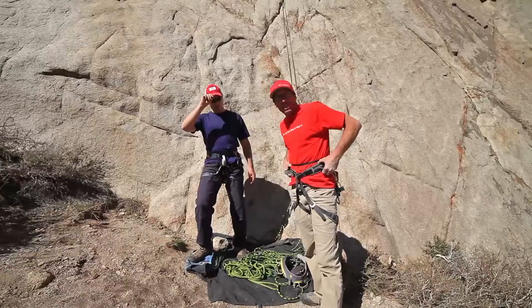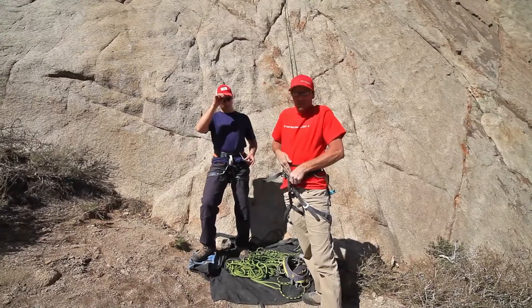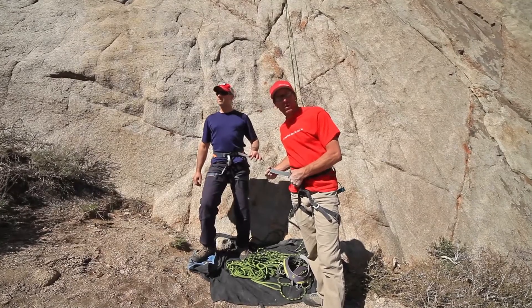One thing about the fiddle harness is making sure the waist belt is up high over your hips and it's nice and snug around your waist — just so you can get one hand through there. Also, you want to make sure you have about three inches of tail when you're done doubling back your belt.